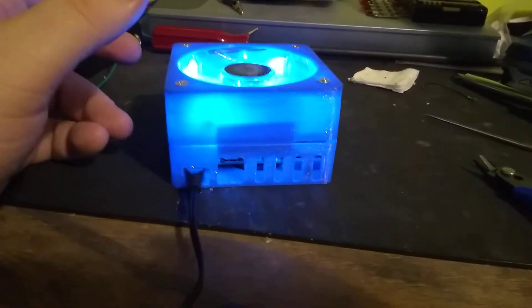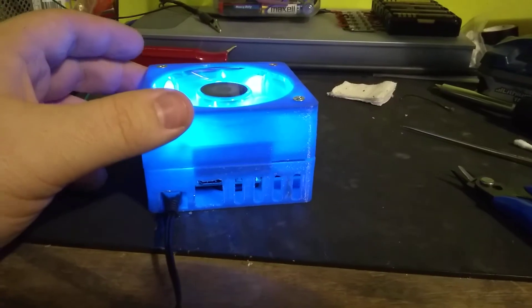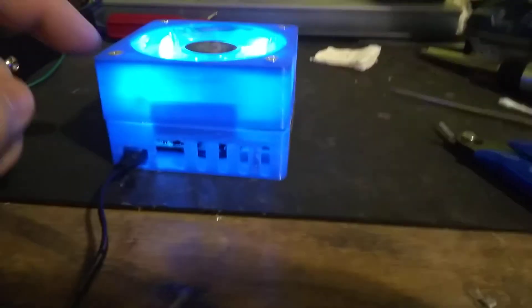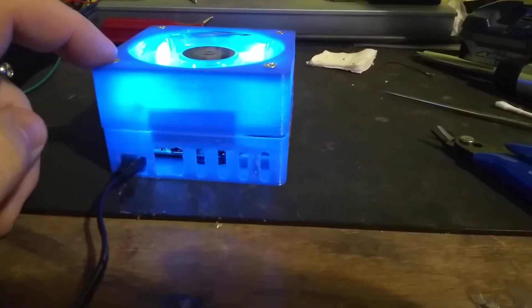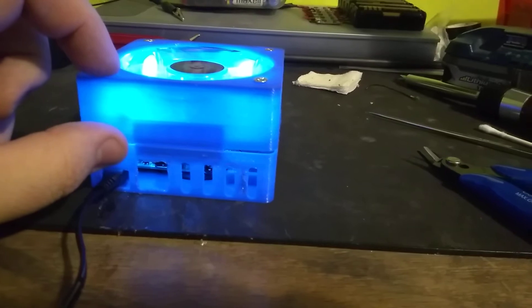I printed this Raspberry Pi case and I modified the cover design so that it'll take a standard 80mm computer fan.